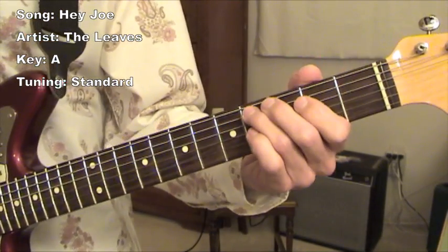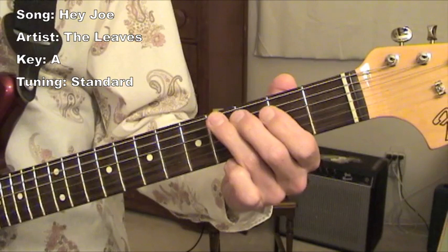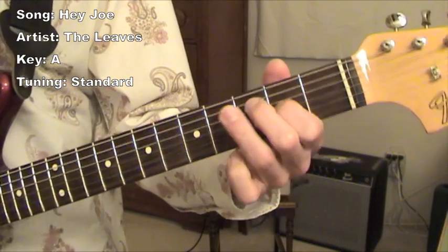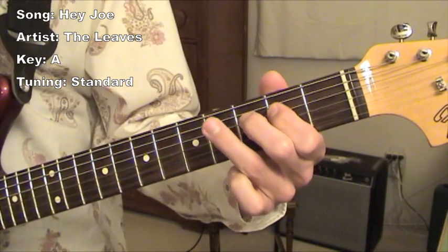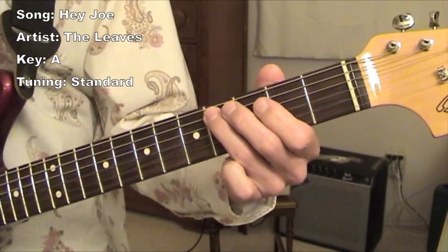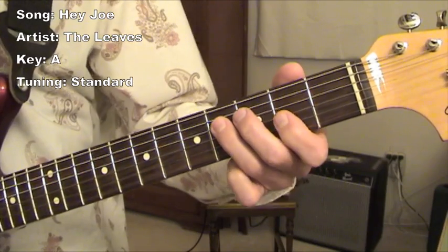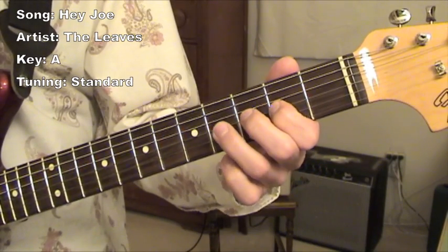After that, it does this bass riff. I'll play it on the guitar, but it's an octave lower. The notes are A, C sharp, E, F sharp, and an A.